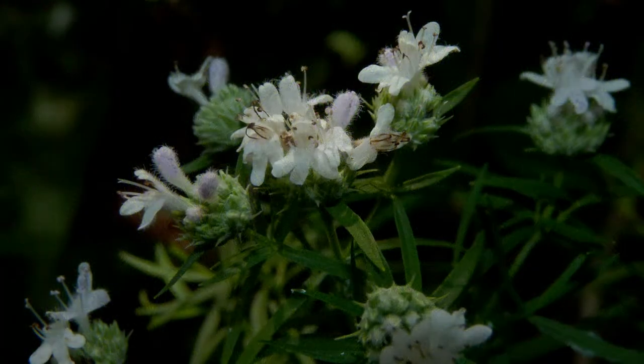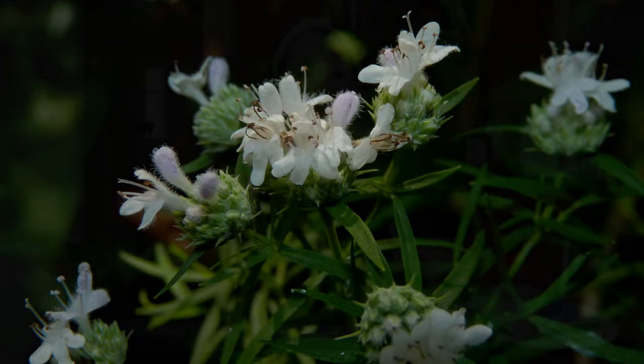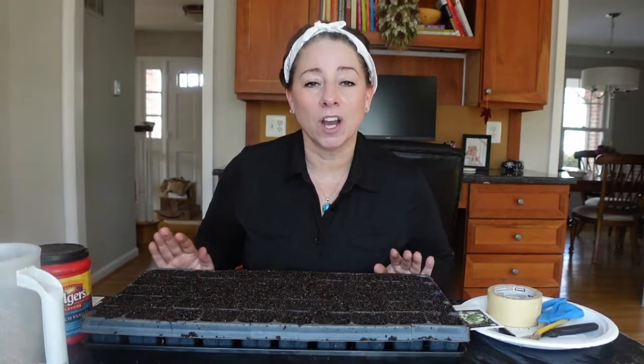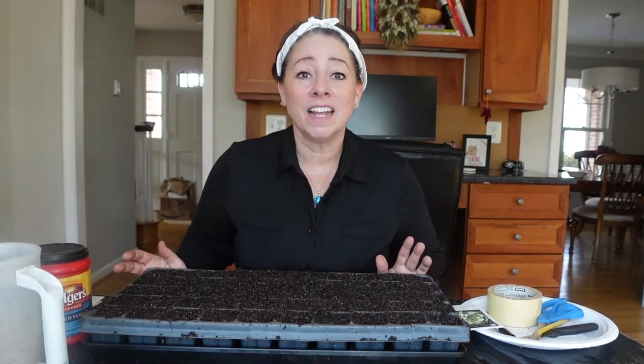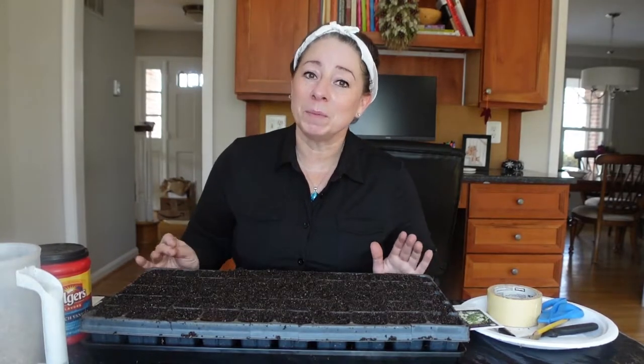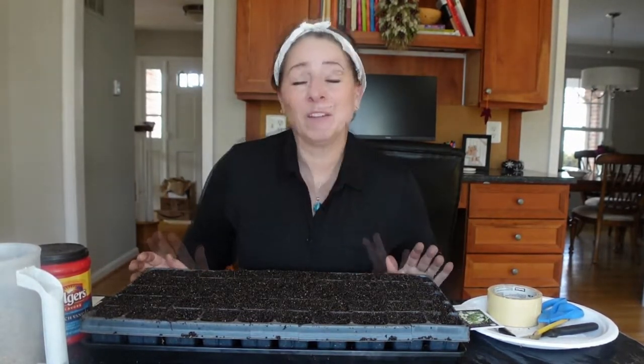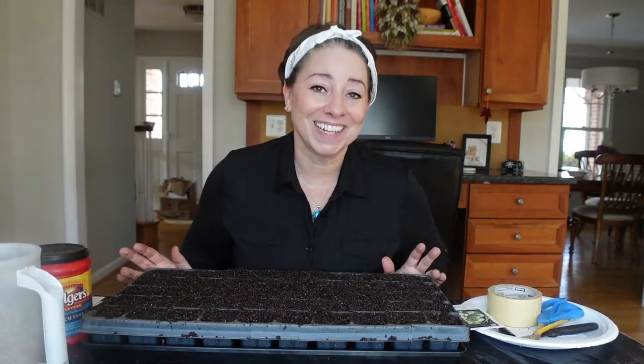This particular mountain mint will take full sun and going into partial shade, and this plant likes a medium to medium wet soil. These get to be about two feet tall, which is a little shorter than the other mountain mints, so maybe a little bit more manageable as far as staking goes. And they will bloom probably from July through September.